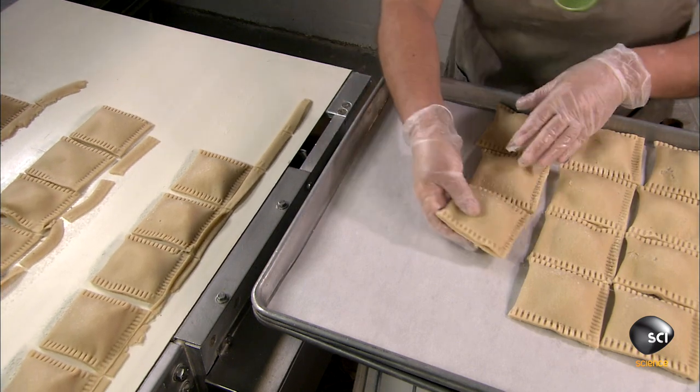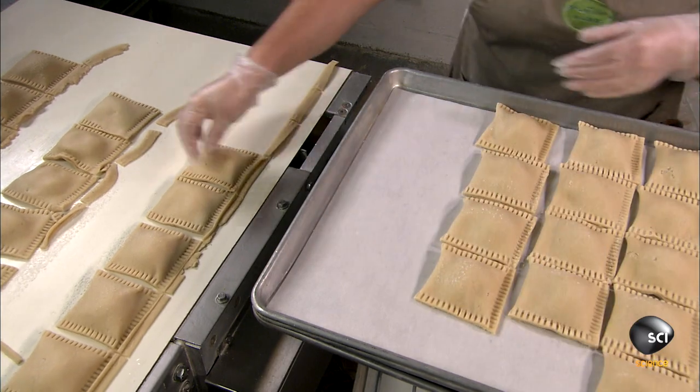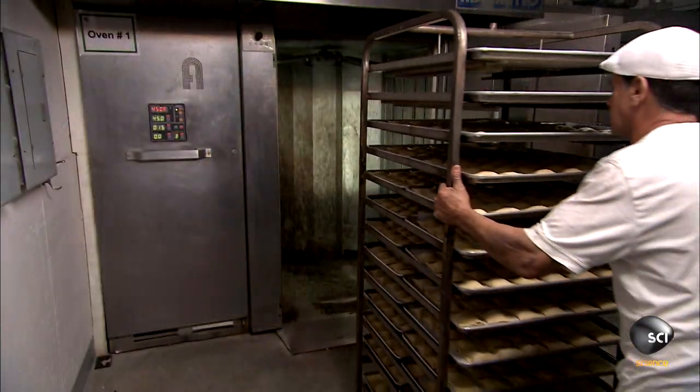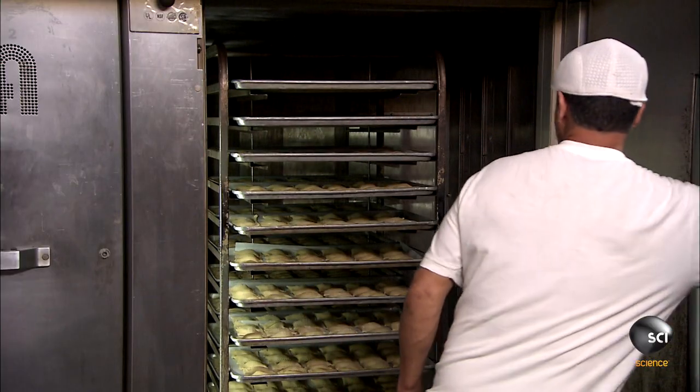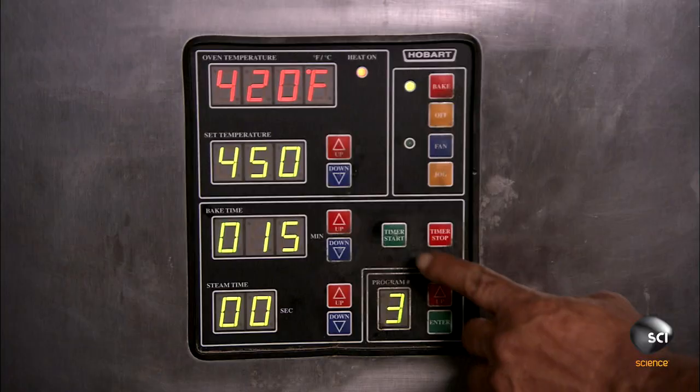Workers transfer the pizzas by hand onto baking sheets lined with parchment paper to prevent sticking. The company won't divulge how long the pizzas bake in the oven, but as soon as they come out, they're flash frozen.